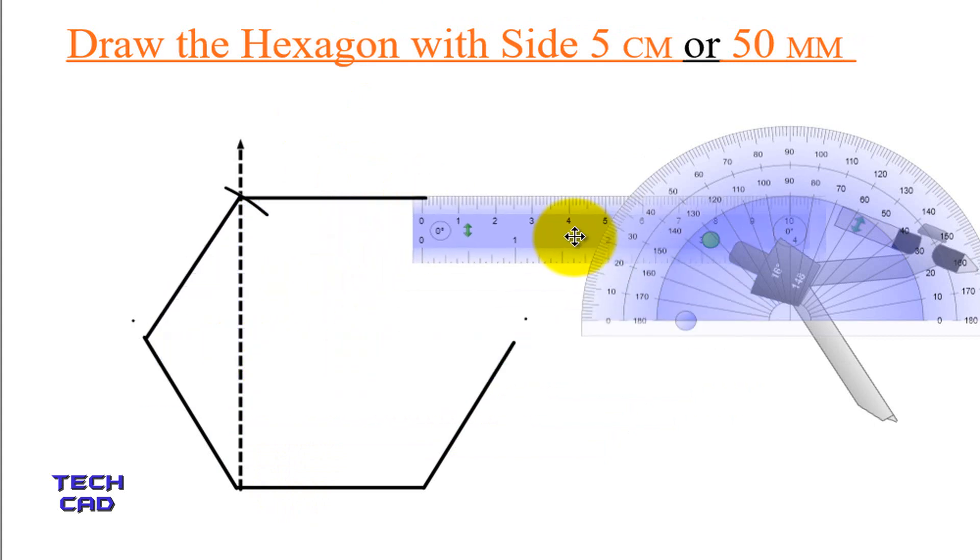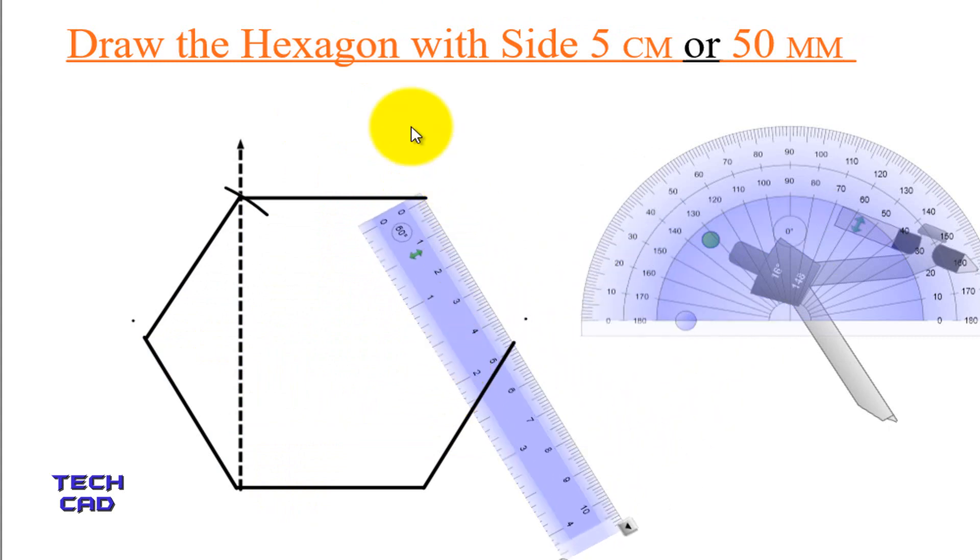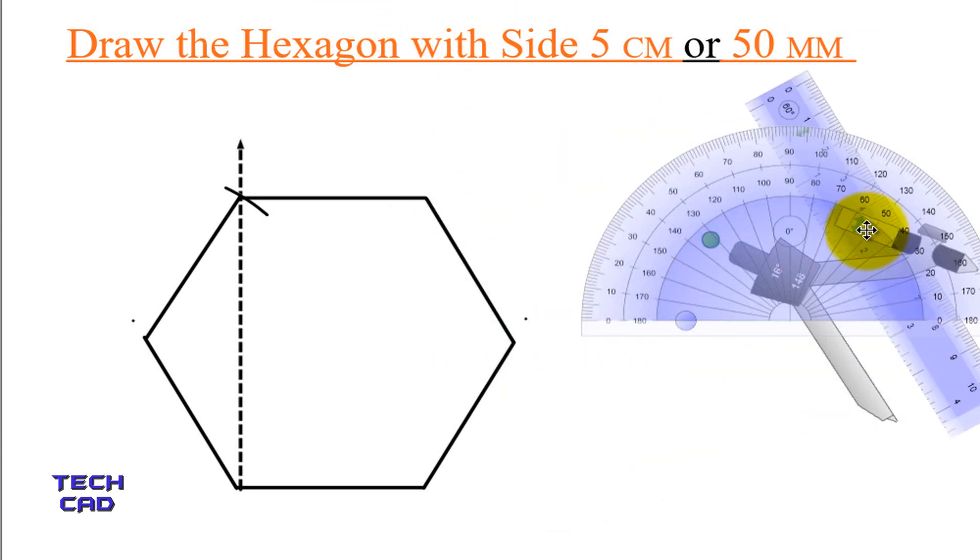Again take a scale, put it over here, rotate your scale, meet this end of the line, and make a line over here. And this is done. Remove the scale from this side. You can also remove the construction line. So this is the way to make a hexagon of 6 sides where the side given is 5 cm. Thank you everyone.